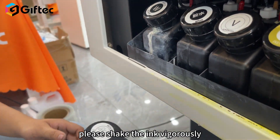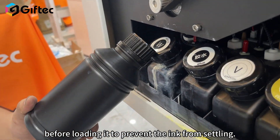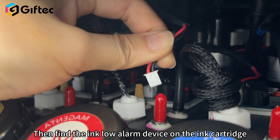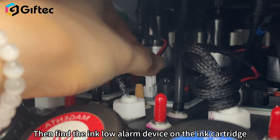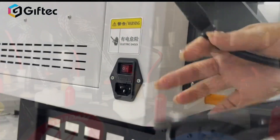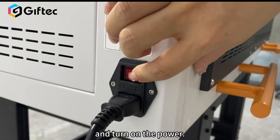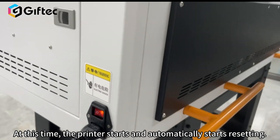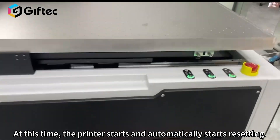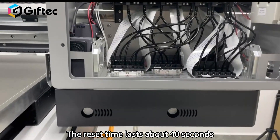When loading white ink, please shake the ink vigorously before loading it to prevent the ink from settling. Then find the ink low alarm device on the ink cartridge and insert it into the corresponding slot. Then plug the power cord into the back of the printer and turn on the power. The printer starts and automatically begins resetting — the reset time lasts about 40 seconds.